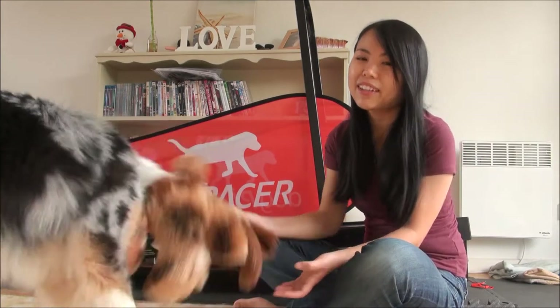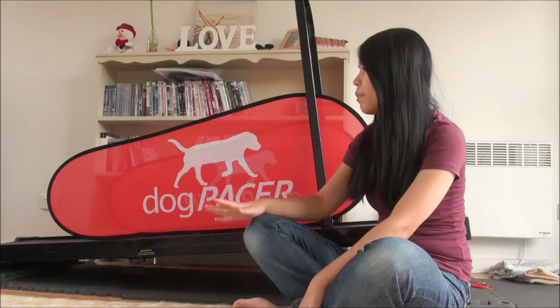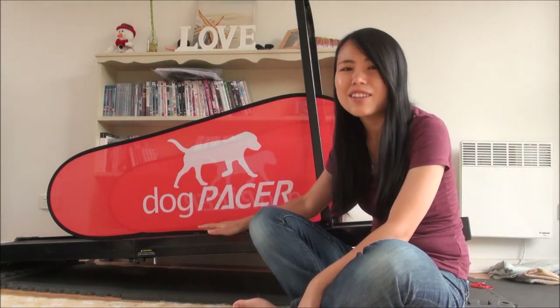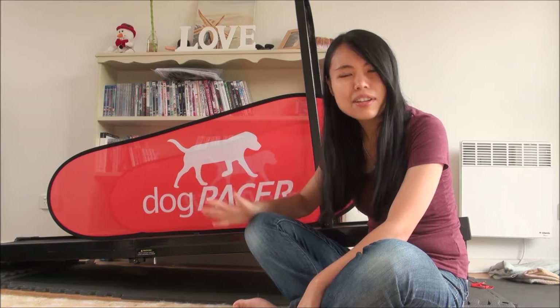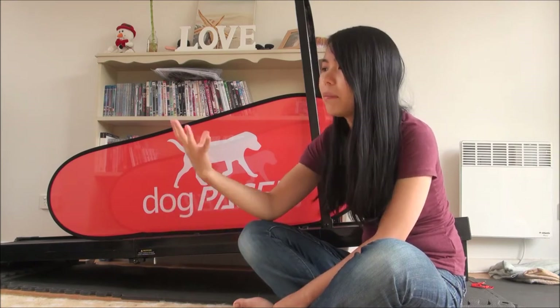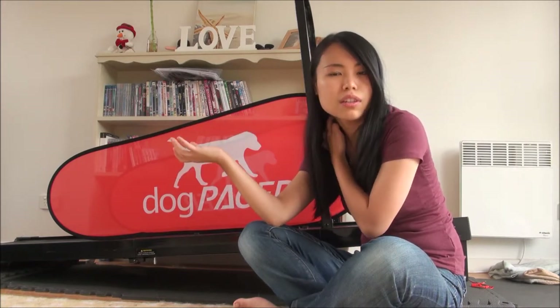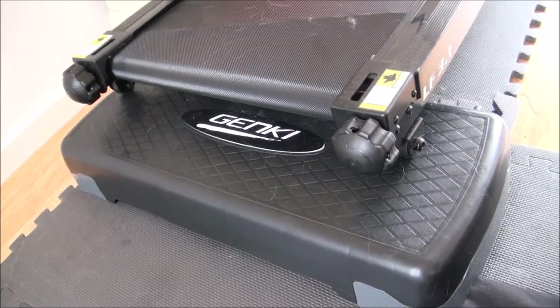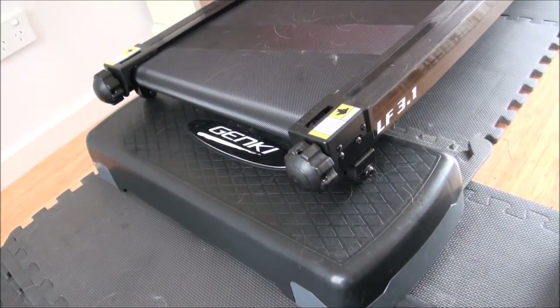The Dog Pacer treadmill is pretty basic. You want to make sure it's got a really long deck so the dog has enough space to stride out — that's one of the problems with human treadmills, it's usually not long enough and you get shortening of the stride. The Dog Pacer is also on a permanent incline, which I don't really like. I don't want to run Breeze on a constant incline — it's not good to overload the joints. So I've propped up the tail end with a basic exercise yoga step to level it out so I can run her on a flat surface.